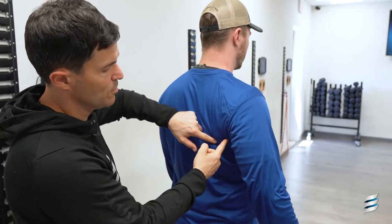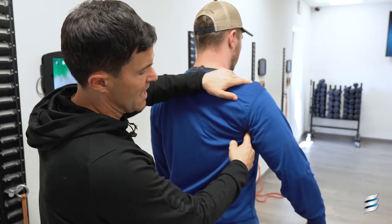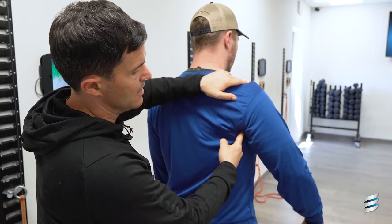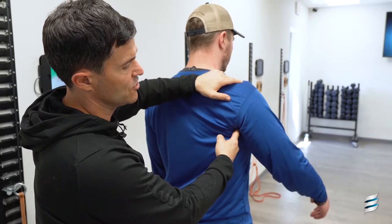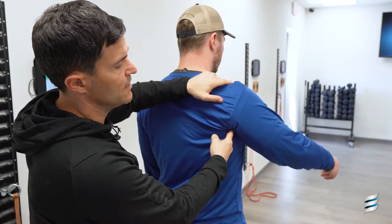So to stretch it, you would put the ball underneath the lat, or on top of the lat, in between that scap and the arm. You're going to lift the arm up in front of you — horizontal flexion — and you're going to rotate the palm into supination.